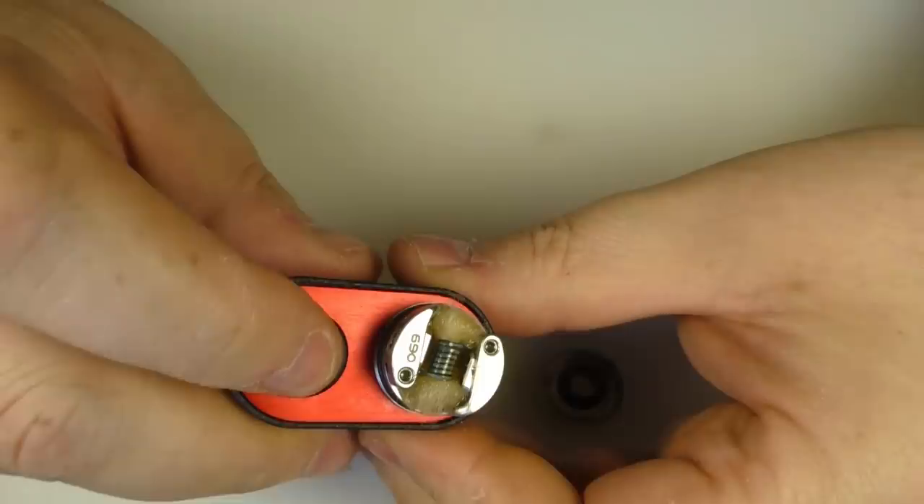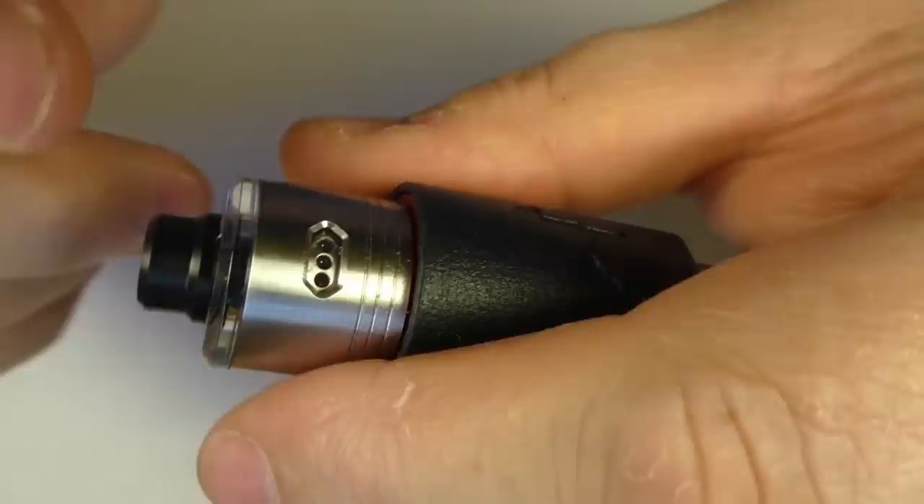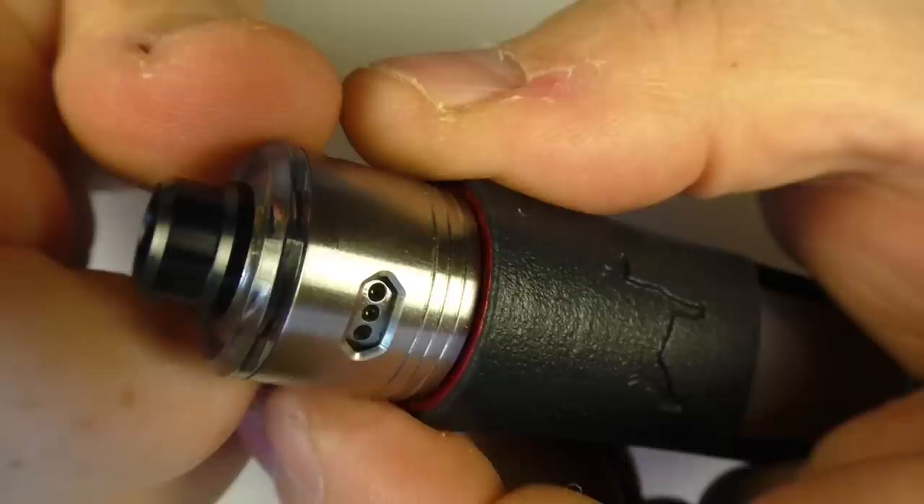So I'm all juiced up and this should be firing quite the thing. Top cap — we're going to line up the air holes here, pop this down. I want to point out that yes, you can adjust the airflow by twisting this section here, and you can see that's getting closed off there, and I can just open that up.